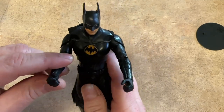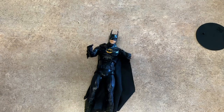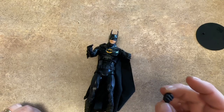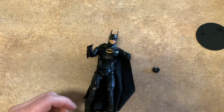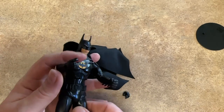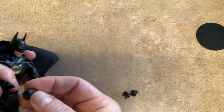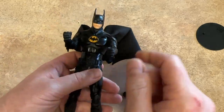I'm probably going to change out the arms — I'm not going to have him with the Batarang, I'm going to have him with his fists. Let's pull out these other hands and see how hard they are to change. It comes off pretty easy and goes on there pretty well. These hands that come with it are for holding the accessories, which I'm not actually going to have him do. There we go — now he's got more of a fighting stance.